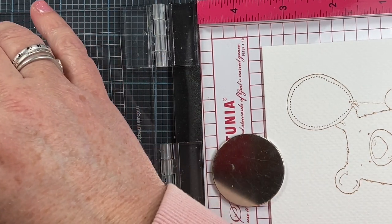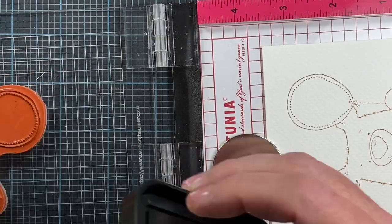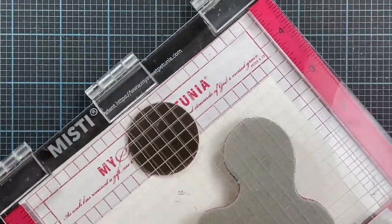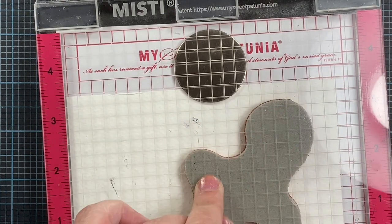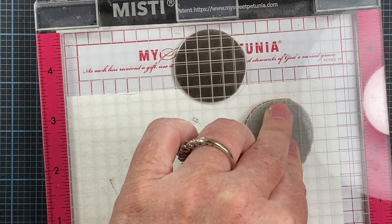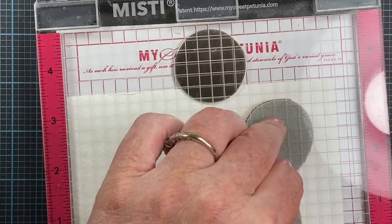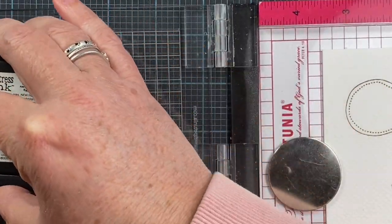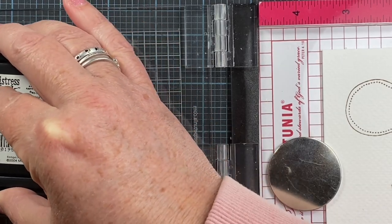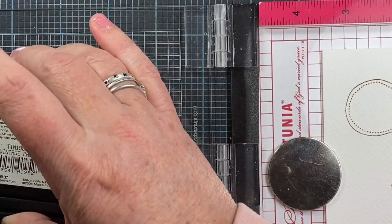You can use the MISTI, you can use the Stampin' Up version, or even a Stampin' Majig, which is an old-school stamp positioner that works really nicely for wood-mounted blocks. What I generally do is stamp about three times to get a nice amount of ink. This gives me enough ink to work with for the process.